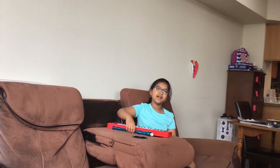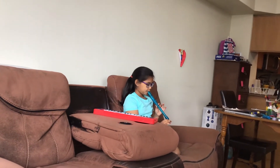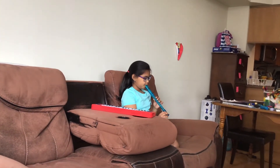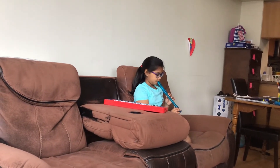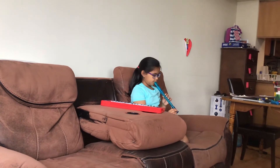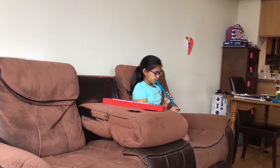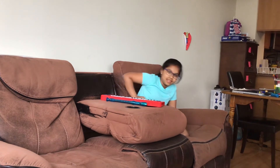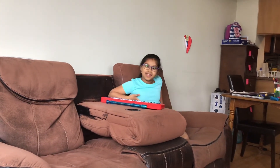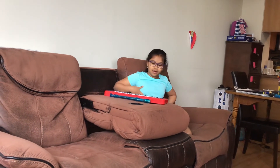And now let's do it on the recorder. Okay, so that was the recorder, and in the next video I'm going to be doing it on the recorder and the piano with a different song. Bye guys!